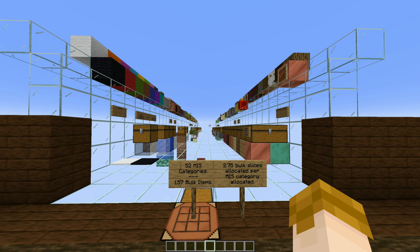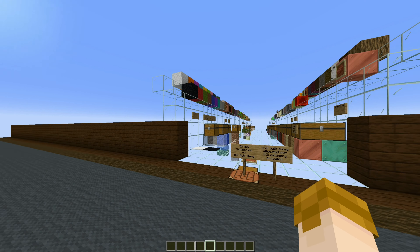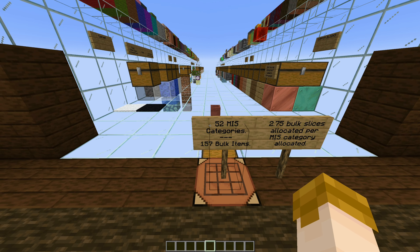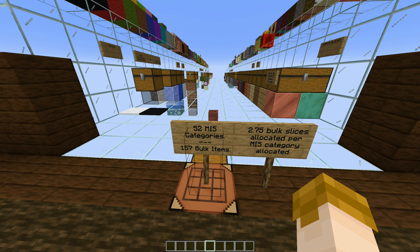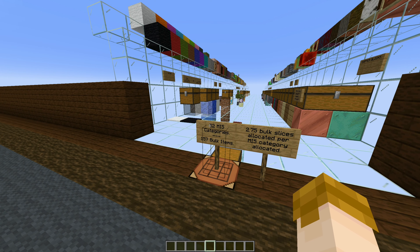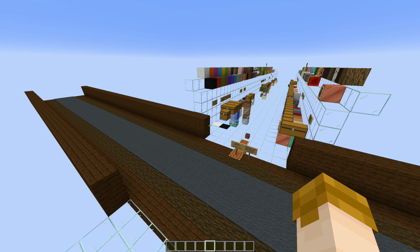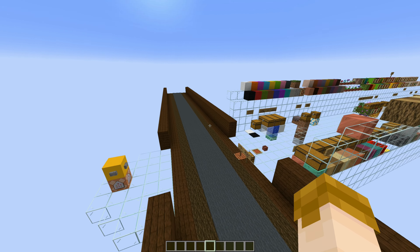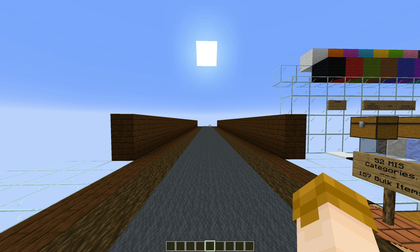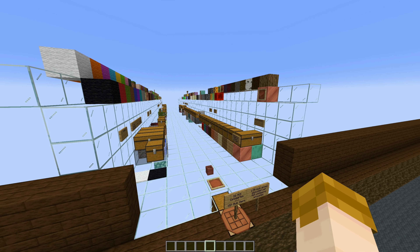For the storage hall, I'm thinking I might go for 216 bulk item slots. The natural amount of MIS categories for that would be 108, but I don't need anywhere near 108 MIS categories. So I was thinking maybe I'd trim that down to 84 MIS categories. Between all that, hopefully that would be enough additional storage for the next five years of Minecraft updates — at least that's the idea. Maybe I'll go a little bit more on the bulk. I haven't really decided on that.